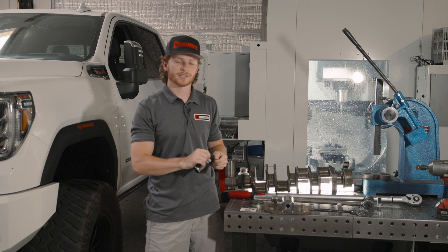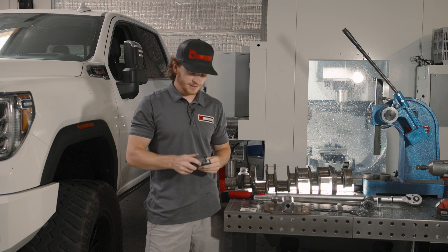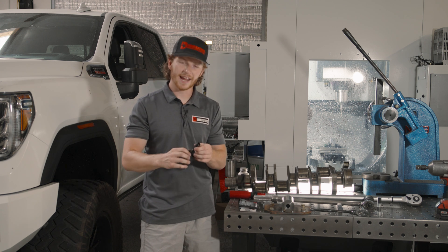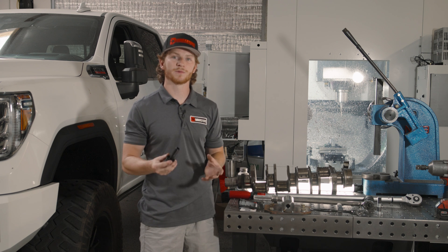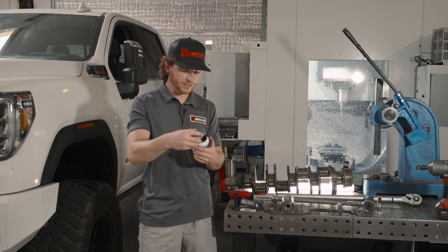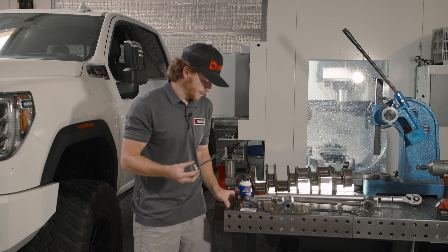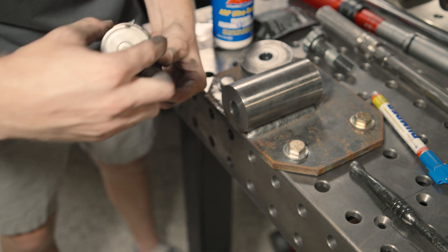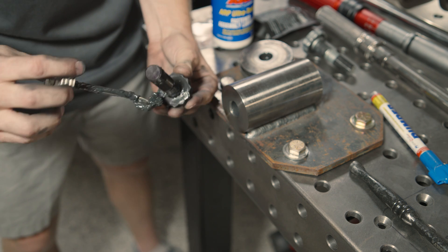Now you can actually open up your D-Max Store harmonic damper bolt and take it out of the package. We recommend lubricating the threads and the underside of the head of the bolt to ensure smooth and proper torque readings. So here we have some ARP Ultra Torque — just apply this generously to the threads and then the underside where the head of the bolt is going to meet the washer.